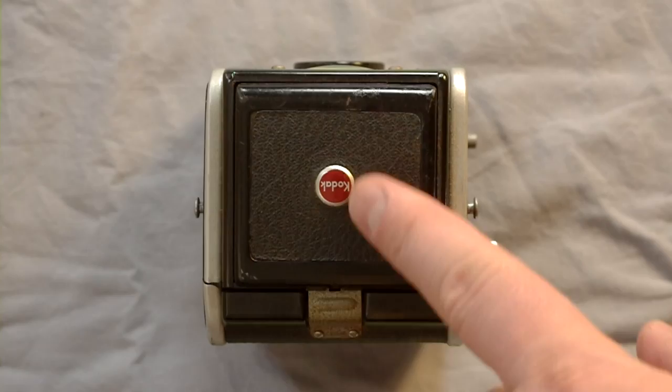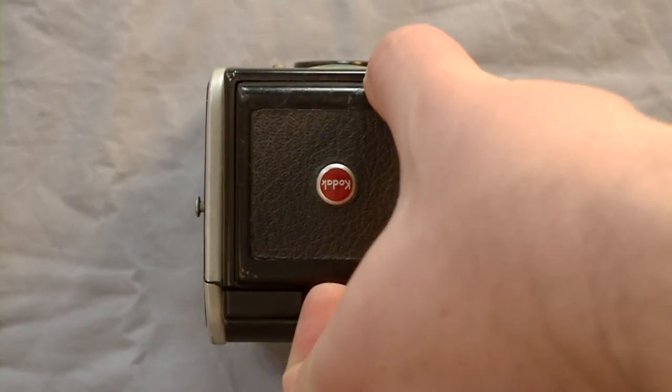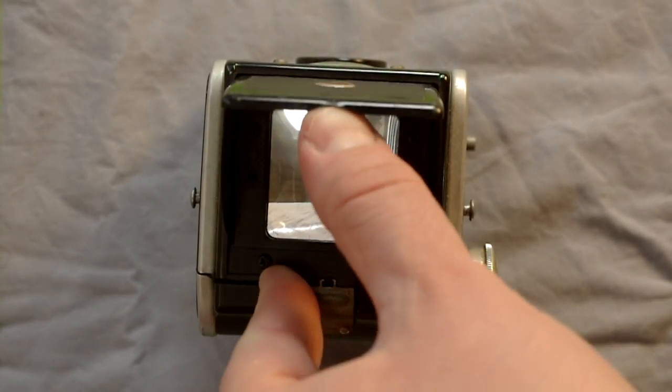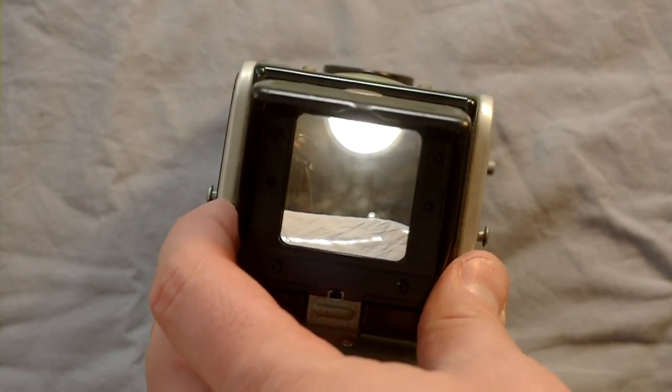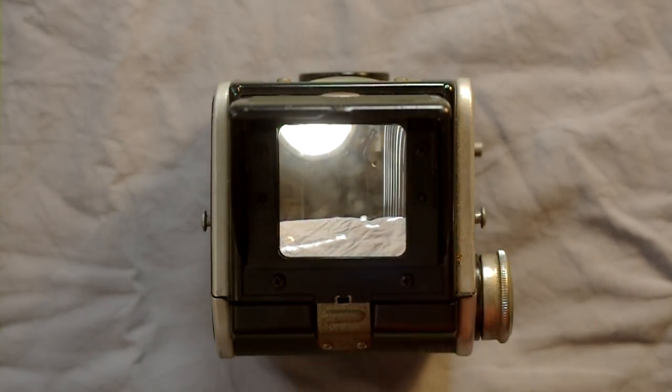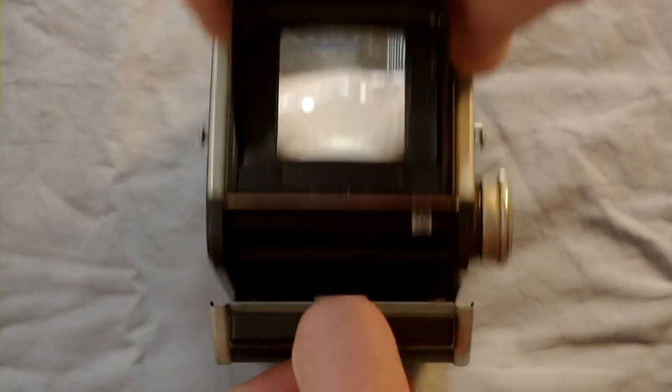On this side of the camera we have two strap lugs that help hold it in the field case, the flash contacts, and the shutter mode switch — either 1/30th-ish of a second instant or bulb. On the top, underneath the Kodak logo, we have the flip-up viewscreen shade and the viewscreen, as well as the film back release.